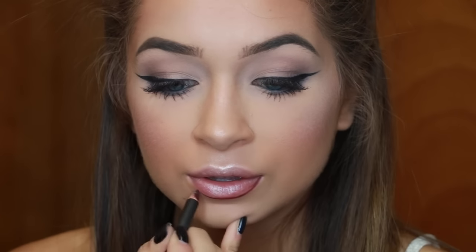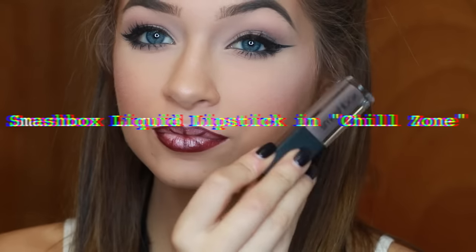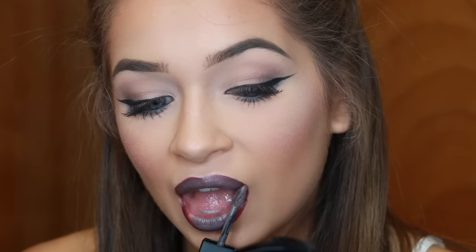Now for the lips — I'm obsessed. This is Night Moth by MAC. This liner is amazing, it's creamy, it lasts all night, and it's a beautiful rich deep plum color. I also contoured my lips a little bit to make them look bigger, but honestly it didn't make a difference because the liquid lip I'm going to use covers the contour anyway. The lip I'm using is the Smashbox liquid lipstick in Chill Zone. I've tried a bunch of liquid lips and these are my favorite — I think they're way better than Kylie's formula and way better than ColourPop's. The color is to die for.